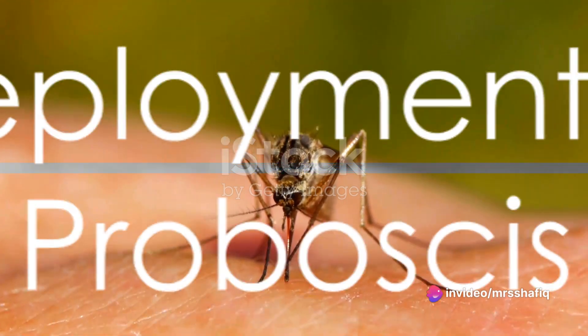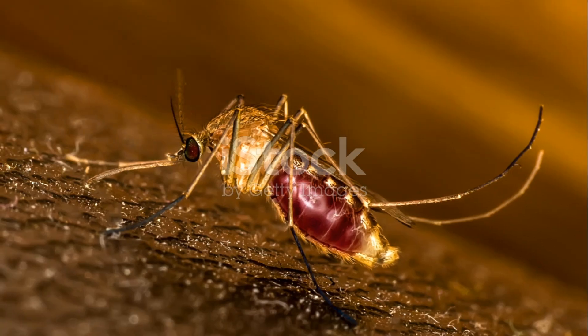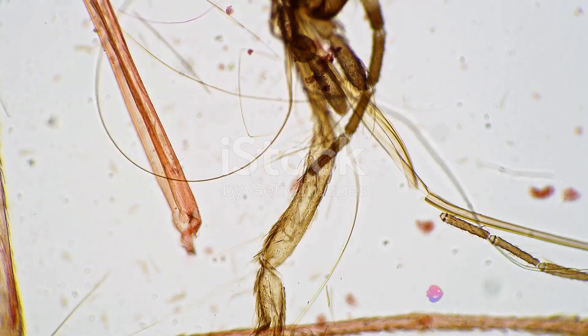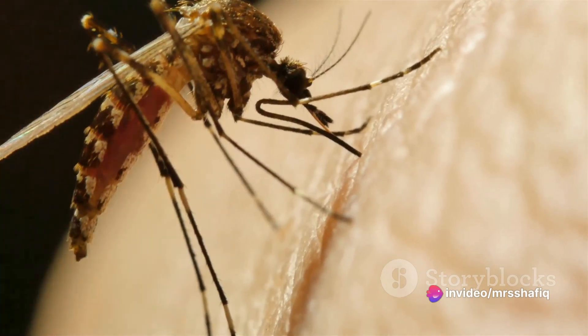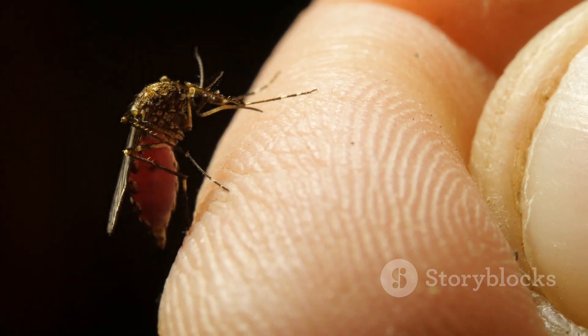Now the mosquito gets to work. It begins by deploying its proboscis, a complex structure that is far more than a simple straw. Hidden within this proboscis are six slender, needle-like parts. Two of these are called maxillae. Think of them as the mosquito's surgical knives — sharp and efficient. They slice into your skin, carving a path towards those juicy capillaries.